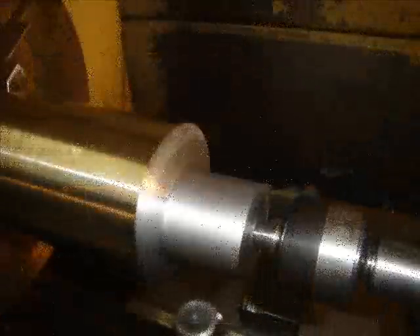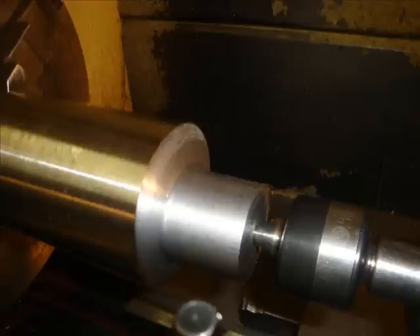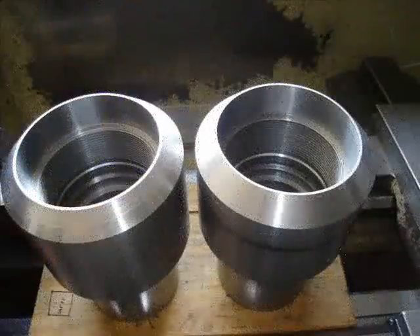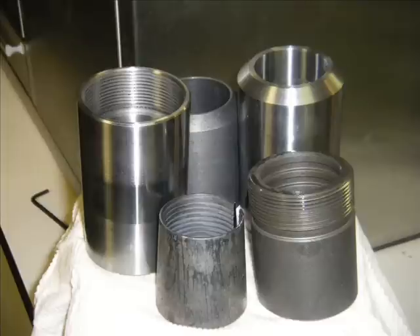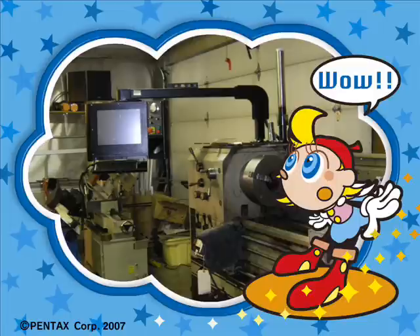I threw a 4-jaw chuck in and did some eccentric turning. This of course is all done on CNC. You can see there's a few completed parts — grooves inside, threads inside, external threading, internal grooves, external grooves.